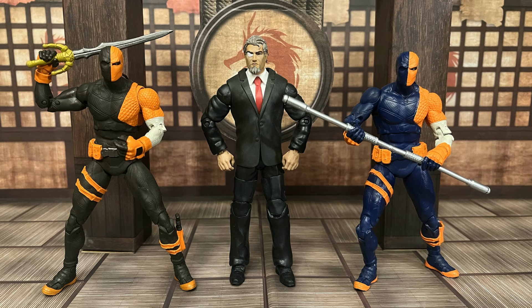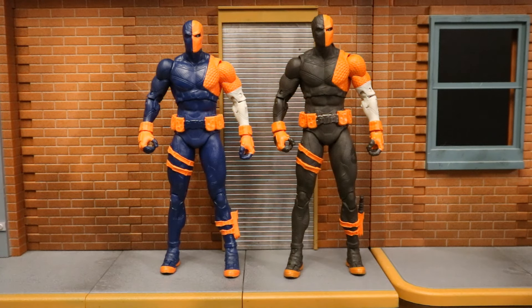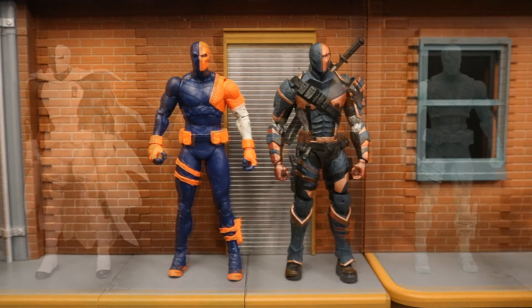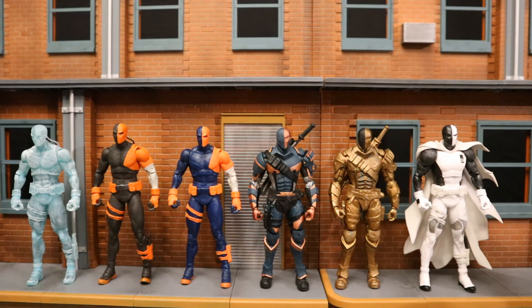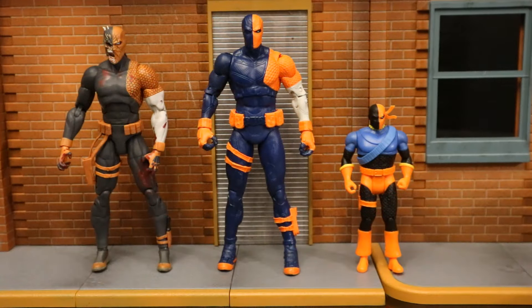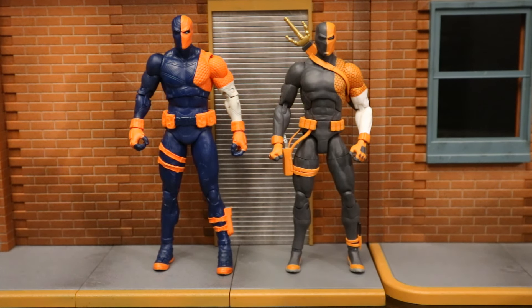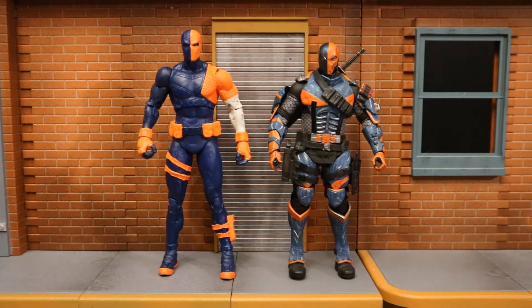Here's a look at both versions of the Rebirth Deathstroke and my Slade Wilson in their dojo training. Now comparing him next to other Deathstroke figures: the new Page Puncher next to the original Rebirth Deathstroke — so far four figures utilizing this base body. Here he is next to the Arkham Origins version, still my favorite McFarlane version. Here are all six McFarlane DC Multiverse Deathstroke figures so far; once I find the platinum chase there will be seven. McFarlane also released the DC Direct DC Essentials Deathstroke and the Super Powers version.